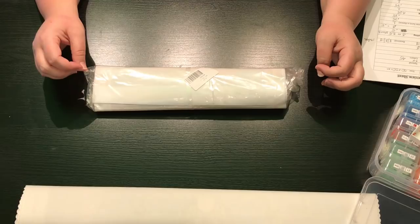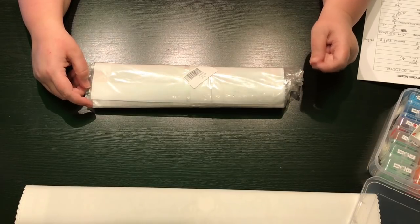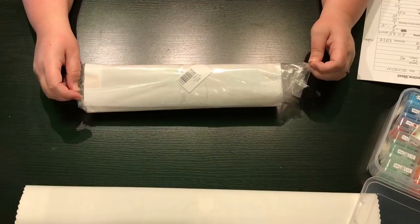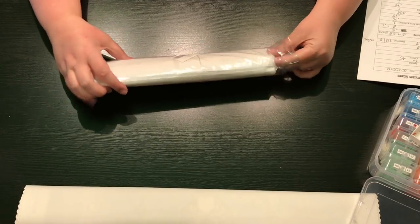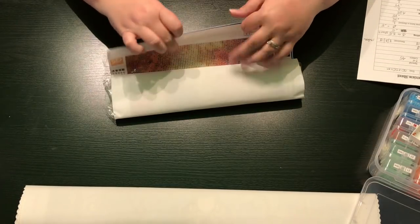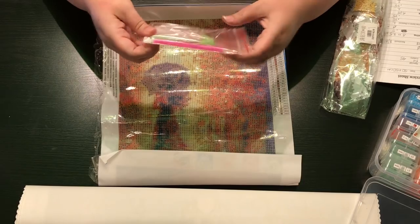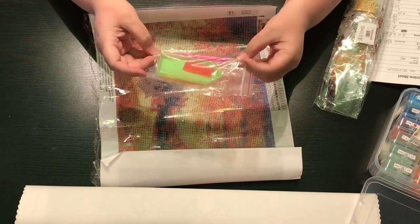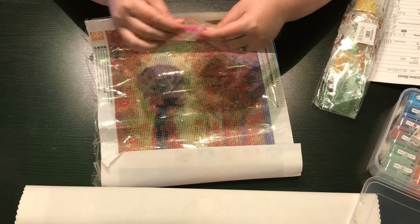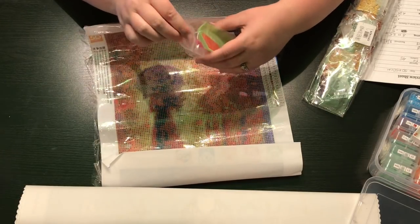The website is inloveartshop.com — I-N-L-O-V-E-A-R-T-S-H-O-P dot com. She asked me if I would do a review of one of their diamond paintings and I said sure. This one is normally just under $15 but I did get a discount. In the kit you get the normal green tray, some plastic baggies, a nice size wax, and a single placer. There also appears to be a flat three-placer — I've never seen the flat ones before.